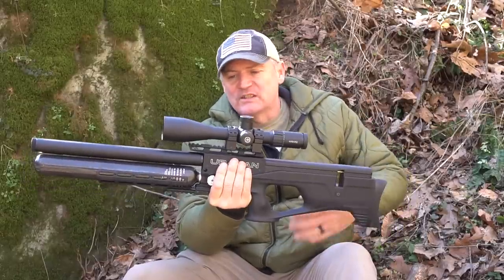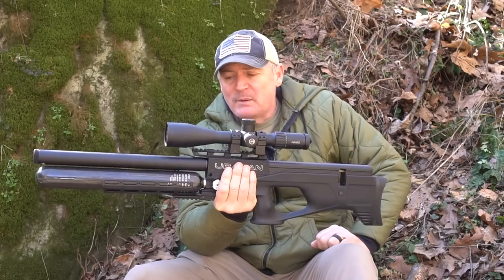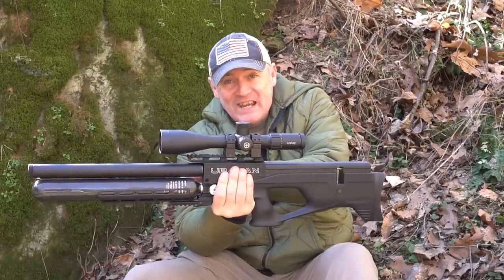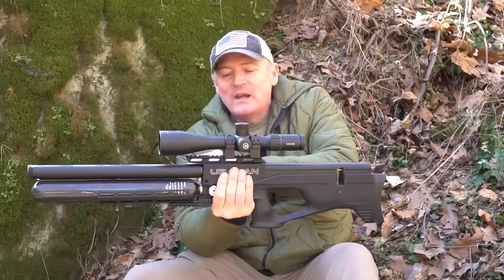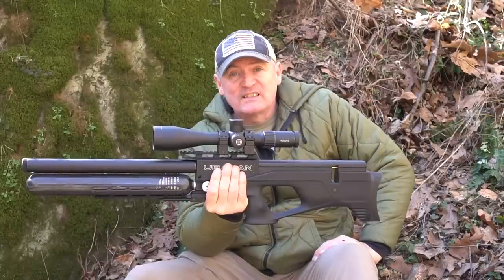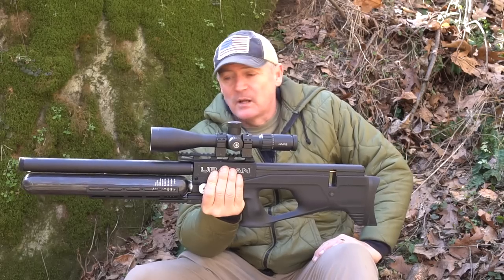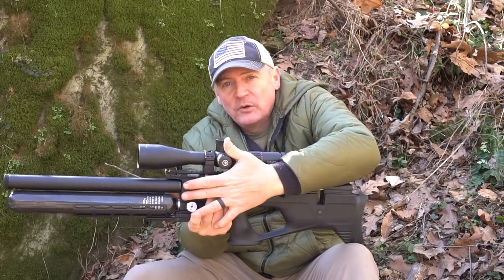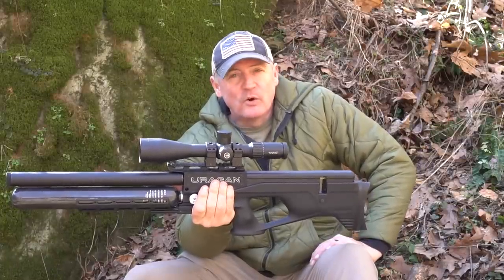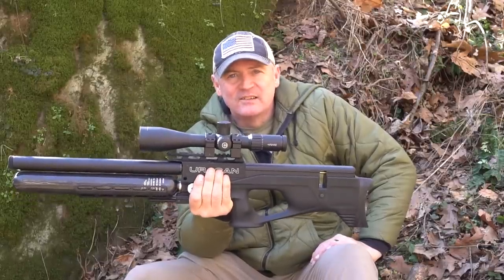Let's go over a couple features of the gun. You can see we got a Picatinny rail on top and a Picatinny rail underneath for your bipod. You got a 530cc tank, and the length of the gun is about 32 and a half inches. The weight is 7.9 pounds. It comes with two 12-shot mags, and it's a fill probe system — right here is where your fill probe goes. Overall, this thing is built like a tank.